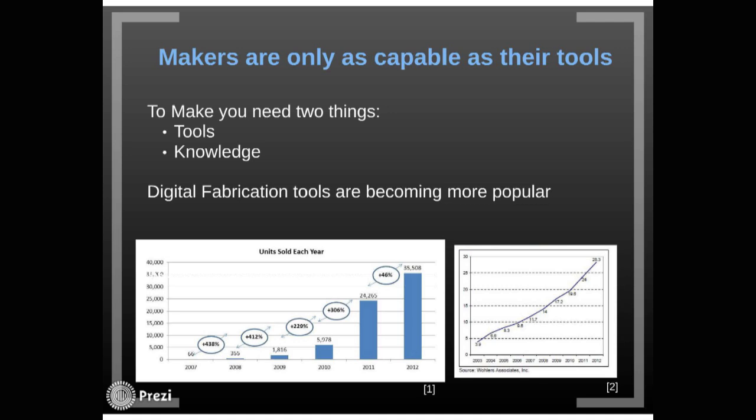So why do makerspaces belong in libraries? I firmly believe that to make you need two things: tools and knowledge — and knowledge is arguably a tool. Digital fabrication is becoming very popular as a tool. As Mark mentioned earlier, since around 2008 things have really started taking off. There are now about 65,000 3D printers sold every year, up from 66 at the beginning of this graph. There are probably about a hundred thousand RepRaps in the world, which are a type of self-built 3D printer. Digital fabrication has really skyrocketed in the last few years, and that's why people need to know.